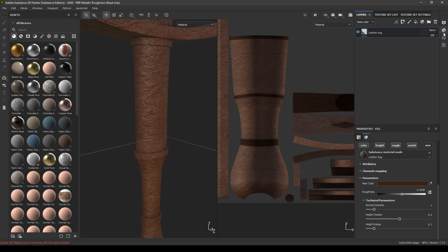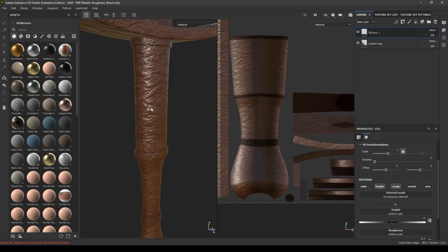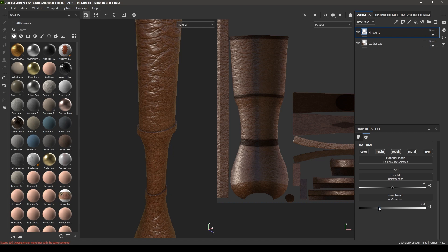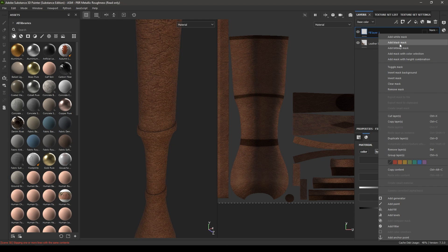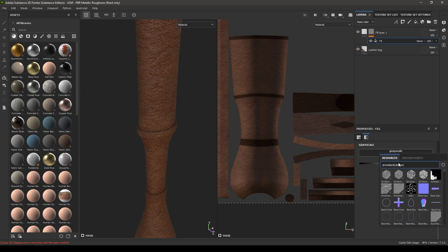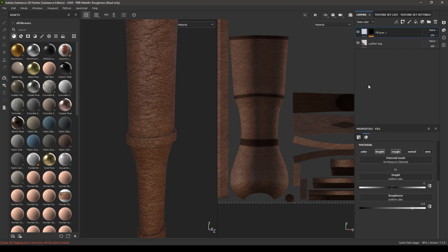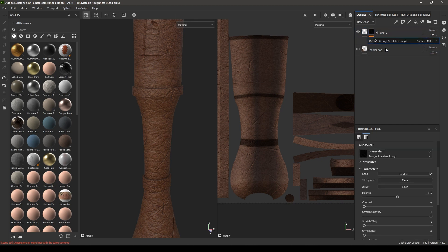Take a new layer and turn off the color, metal, and normal channels, then increase the roughness to 0.8. Add a black mask, then add a fill and search for scratches. Go back to this layer and decrease the height to minus 0.2, and in the grunge map increase the scale.